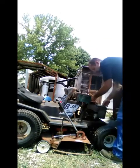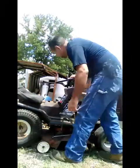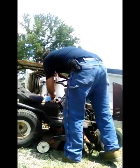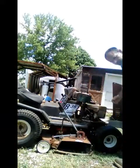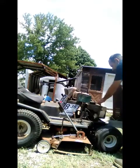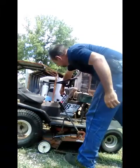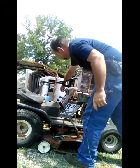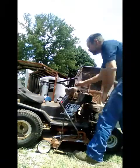Of course it's got the old rope pull start on it — none of that automated spring return stuff for us. Not bad for sitting outdoors for a year. Let's try it again.